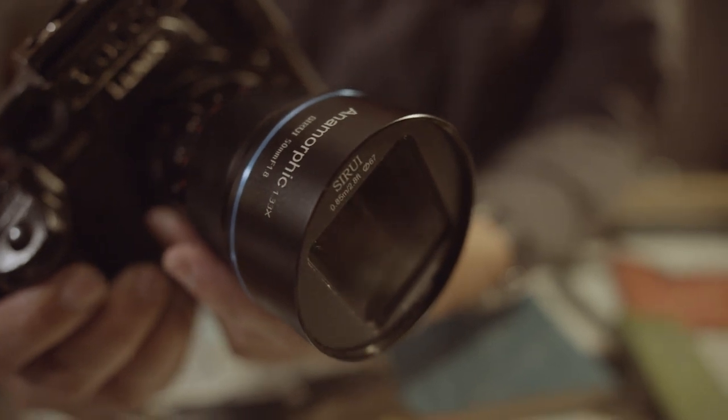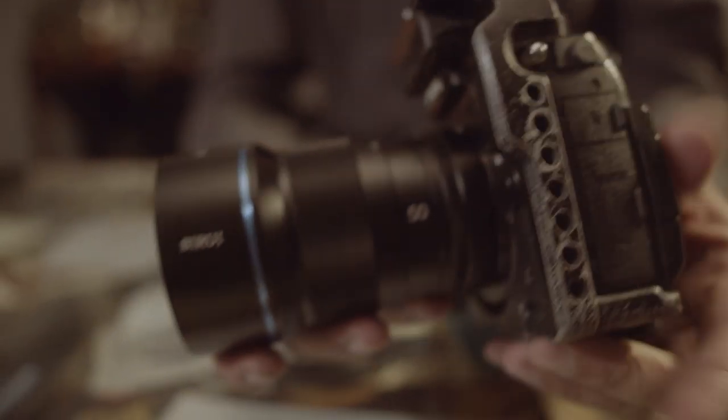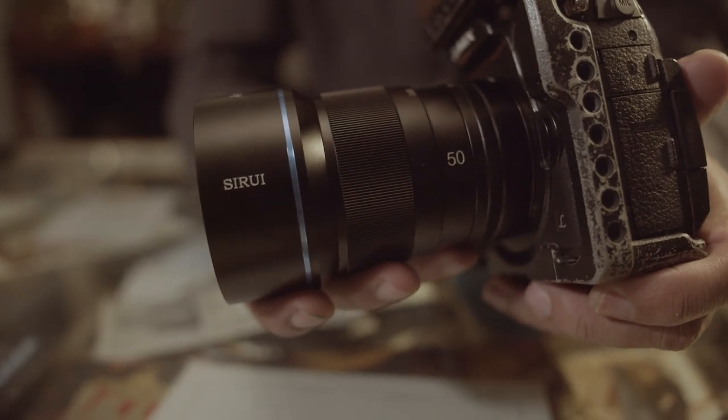Hi there, my name is Jason Magbanua and for today I'm going to show you a very special lens — the Sirui 50mm f1.8 1.33x anamorphic lens, available for three types of mounts: the X-mount from Fuji, the E-mount from Sony, and Micro Four Thirds from Panasonic and Blackmagic.